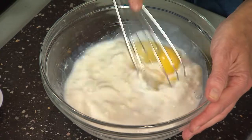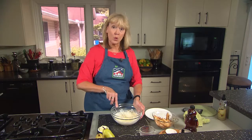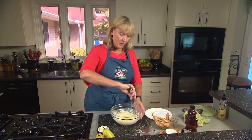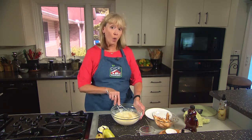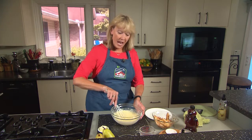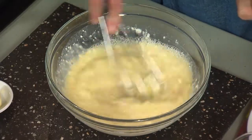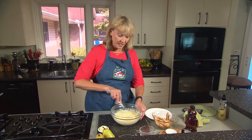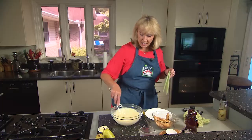We're going to whisk this together. While we've been doing all this, we preheated the oven to 450 degrees. You'll need a large skillet for this — about a 12-inch cast iron skillet works perfectly. The little trick to this is to make sure that the skillet is in the oven while the oven is preheating. That gets the skillet nice and hot. We've got our pancake batter ready.